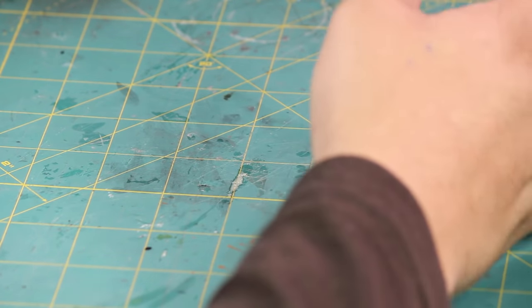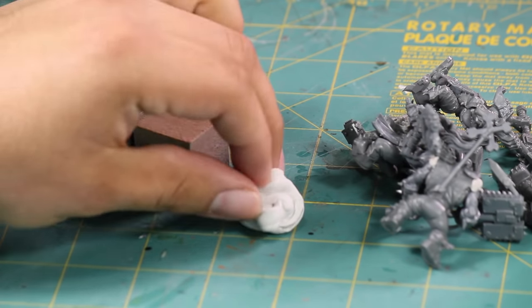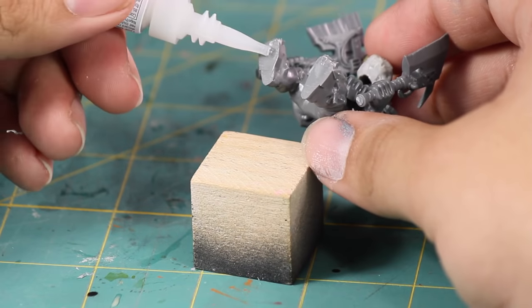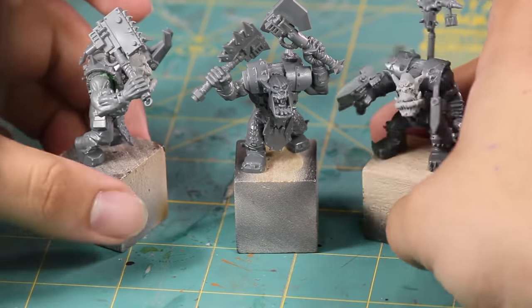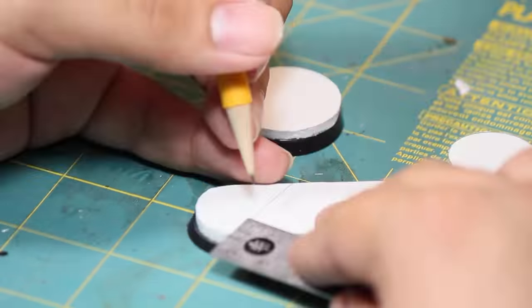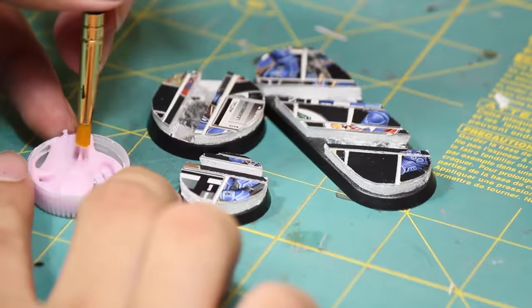Now with the models done, it's time to get these bad boys ready for painting. I got out my preferred paint handles — small cubes of wood and some poster tack. Since orcs have such big fat feet, I had no problem just super gluing them down onto the paint handles. Super glue doesn't bond plastic to wood very well, so I can just snap them off later when it's time to put them on some nice scenic bases. And speaking of basing, we have tons of unique and simple basing tutorials on our basing playlist.